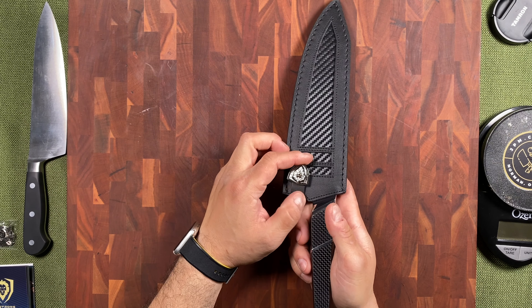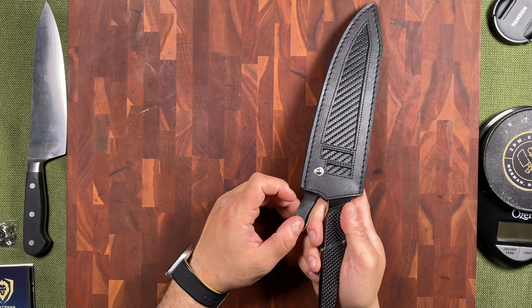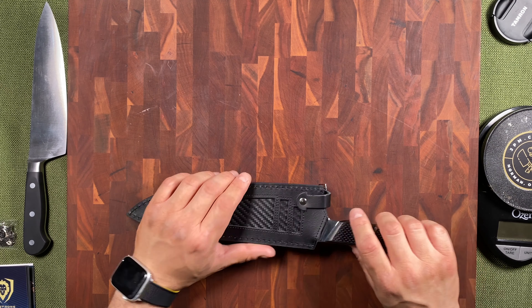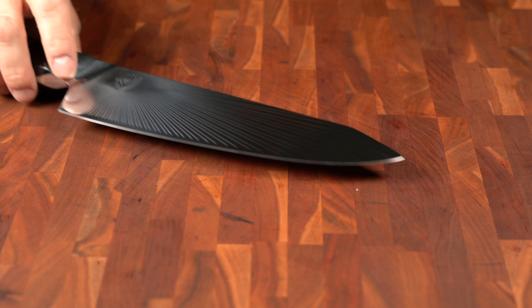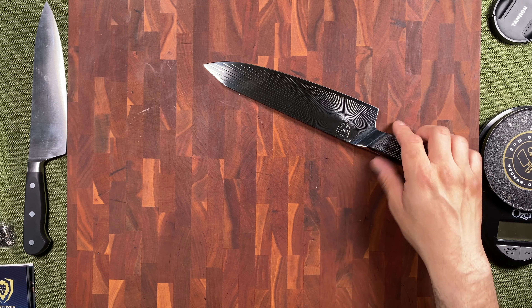Look at this leather sheath — I can't say it anyway — a leather holder. With DaoStrong, it could surprise me. That feels like leather right there. And kind of feels like carbon fiber. It is carbon fiber. G10. Let's open this up.